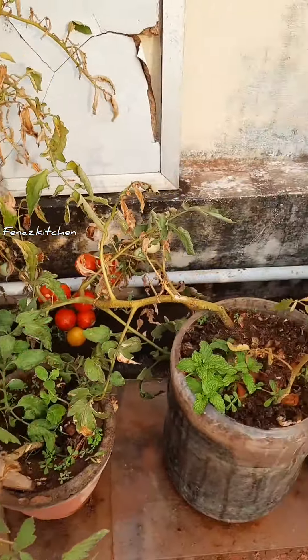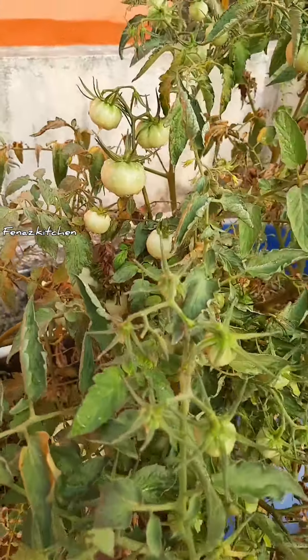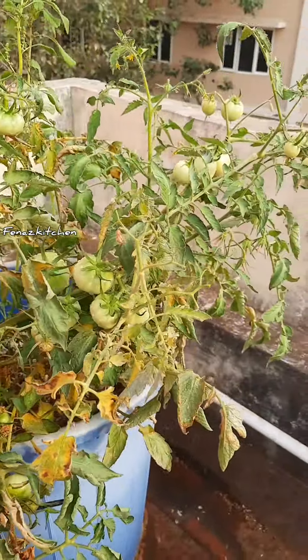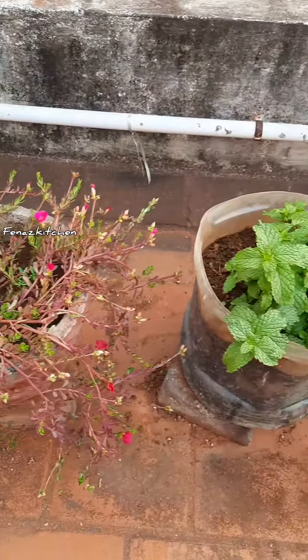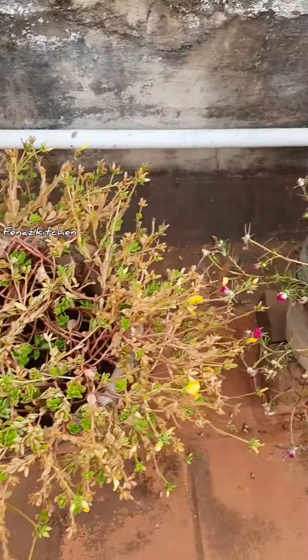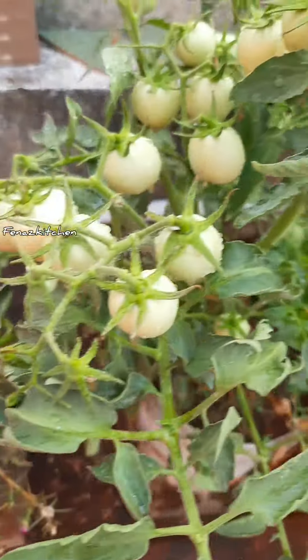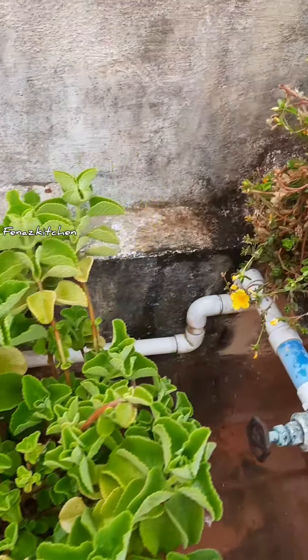In my terrace, I have a very important plan for you. I have a very useful kitchen plan for you. In my daily life, this is a very useful plan for you to grow fresh and organic plants.